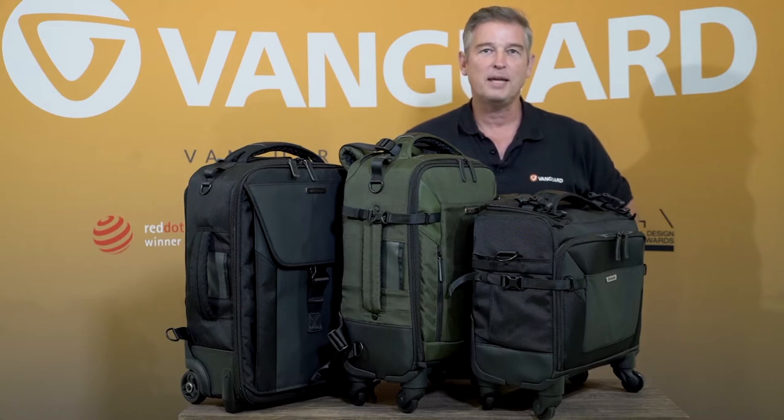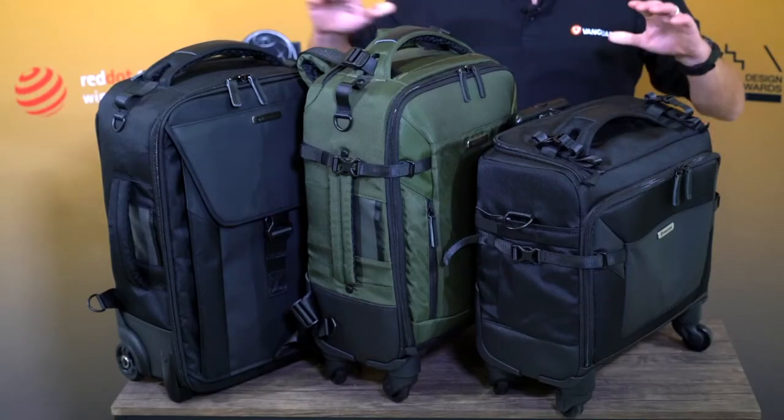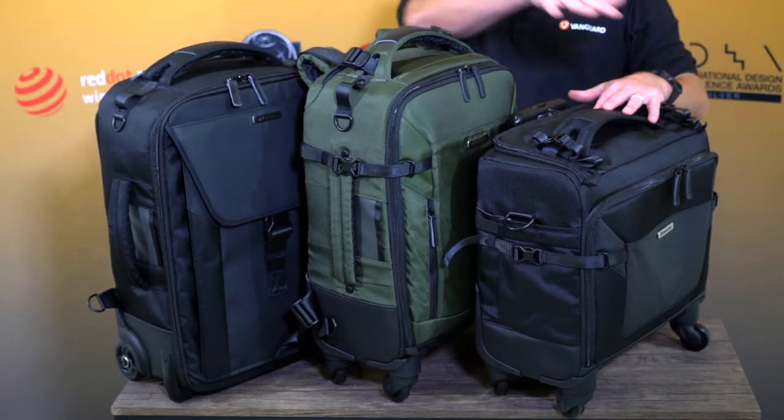Hi, I'm Ian from Vanguard and I'm here to talk you through the various Veo Select roller cases. As you can see we have three different sizes which I'll take you through one by one, and we also have them in a choice of colours.